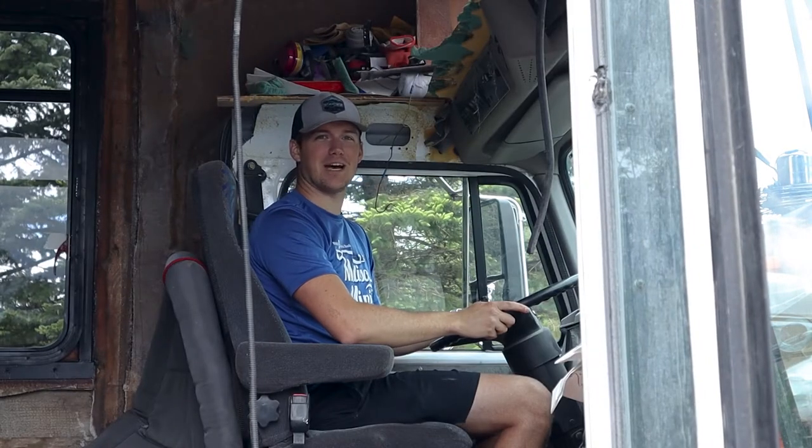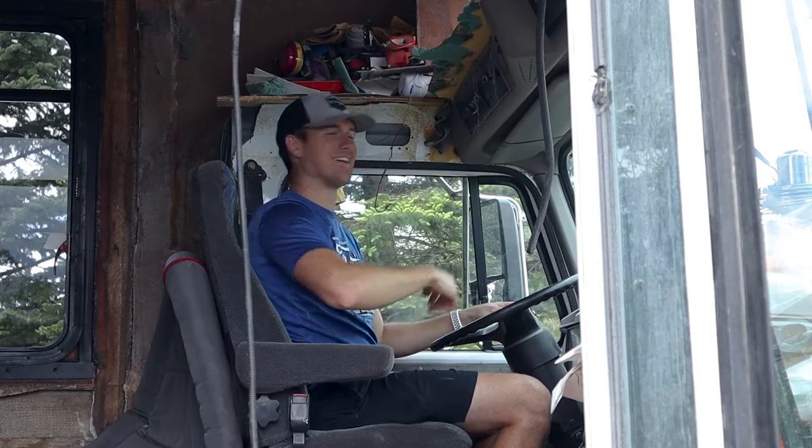Hey there! Welcome back to the bus! Hello everybody and welcome back to another episode of us working on the bus. I'm Johnny and this is our bus, Miles with Smiles. Regan is out there — she'll say hi later.